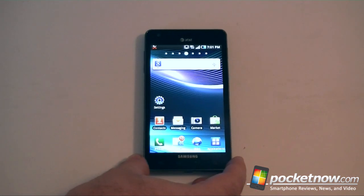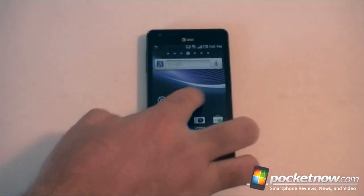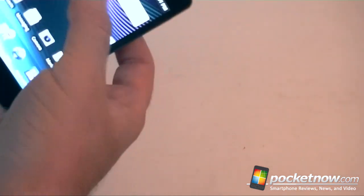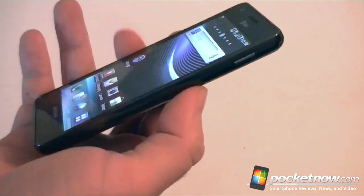Now this device from Samsung has a new 1.2 gigahertz Hummingbird processor inside. It's also got 16 gigs of internal storage — 13 gigs of that is available to the user — and it comes with a 2 gig micro SD card. It runs Android 2.2, Samsung's flavor. The other big thing about this is it is 8.9 millimeters thick, so that's pretty nice.